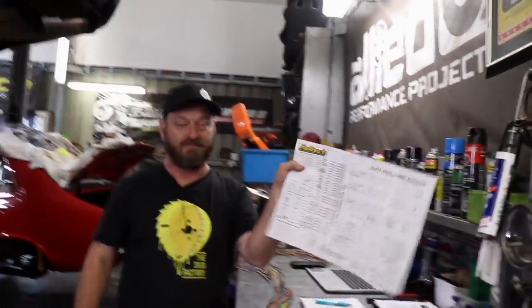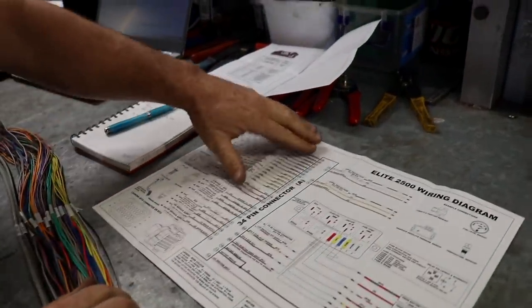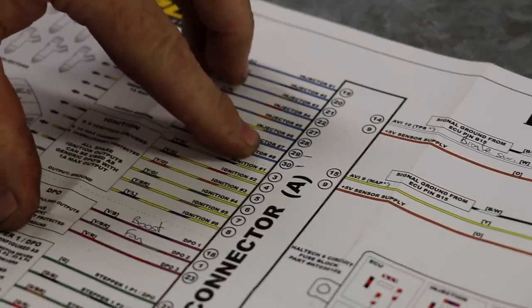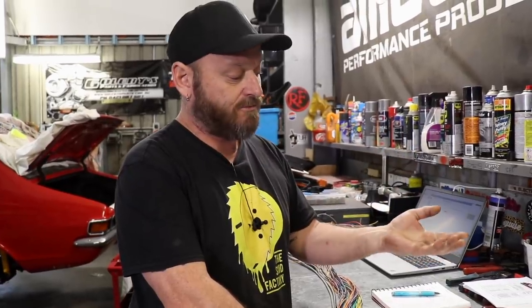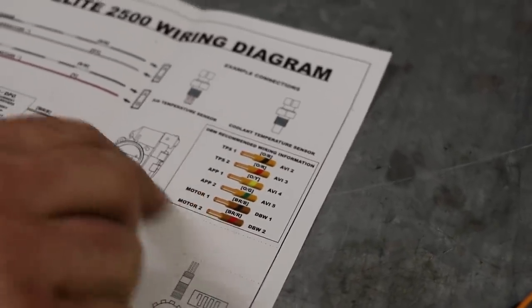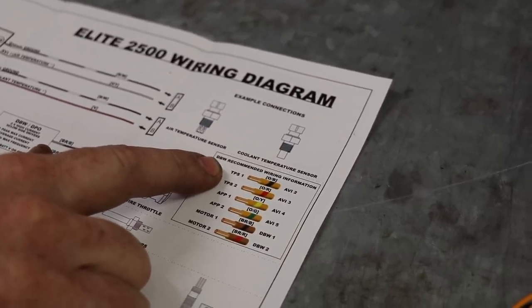This is your wiring pin-out — don't chuck it out with the box, you need it. Some things here are going to be more or less fixed: injector one to six, ignition one to six — that's what you're going to use them for. Stuff like DPOs and AVIs — digital pulsed outputs and analog voltage inputs — are configurable, so you've got to start writing down what you're going to use them for. Over here we've got drive-by-wire. The motor controls are only used for motor control, but these are recommended for TPS. You've got two throttle position sensors — that's just redundancy. You've got two accelerator pedal position sensors — again, that's just redundancy, it's a safety thing.